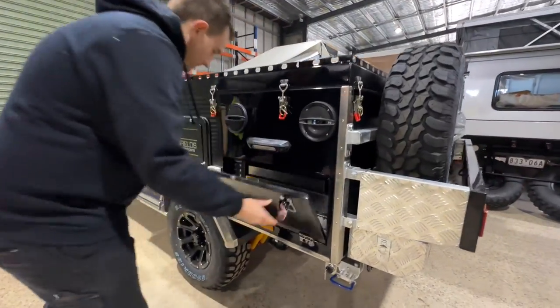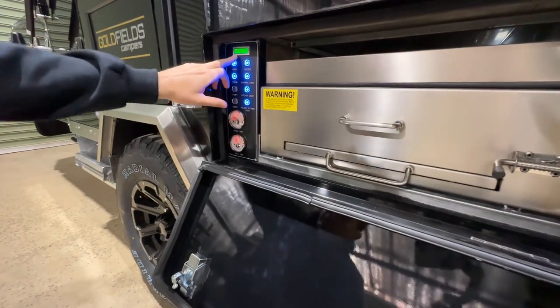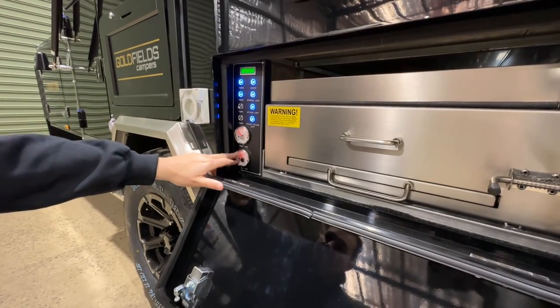Let's start with your main power board. We turn the power switch on. Up here we've got your battery monitor, which indicates your amperage and your percentage of battery. Down here we've got your two water tank gauges, your front and your rear.